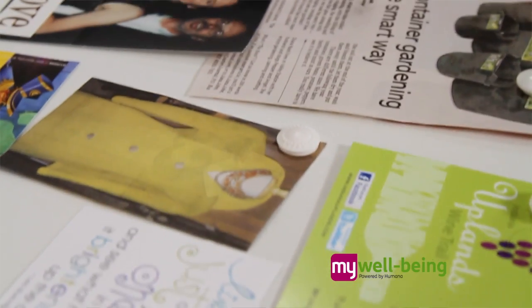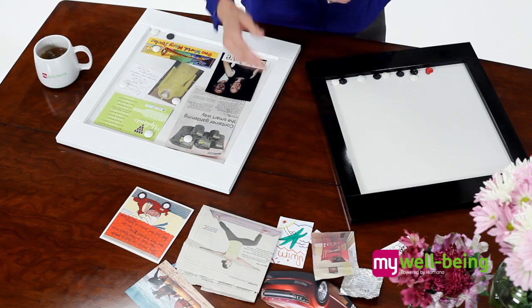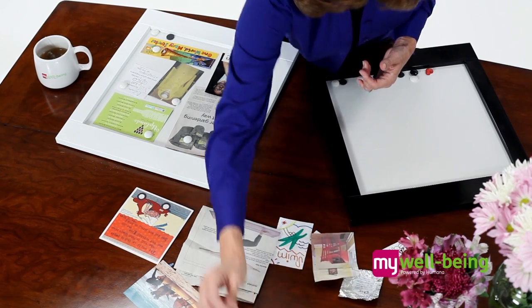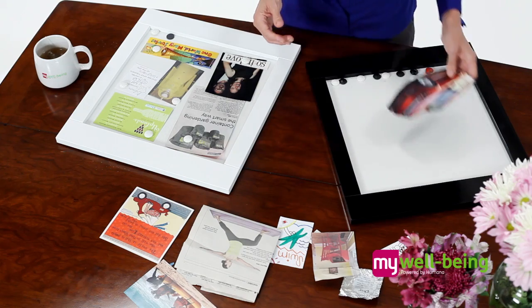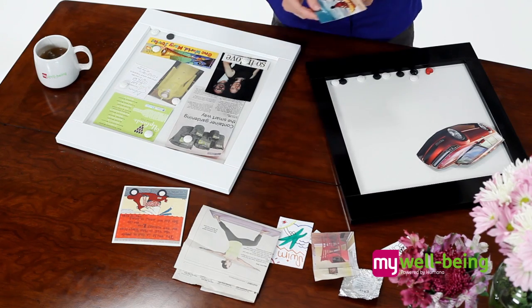Other items you may also include are printed photos, clip art or embellishments, titles and quotes, or anything else that may inspire you. For example, I have in front of me several items which reflect some of my goals. Here is a picture of a Ford Flex, as I'm saving for a new car. There is also a picture of me in a kayak, which is something I've been dreaming about doing again.